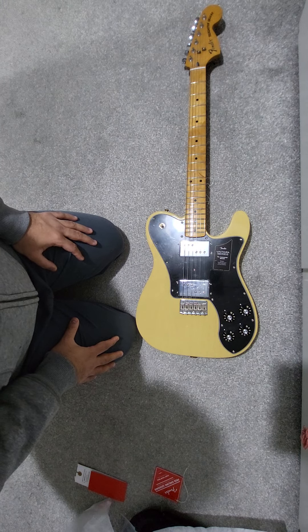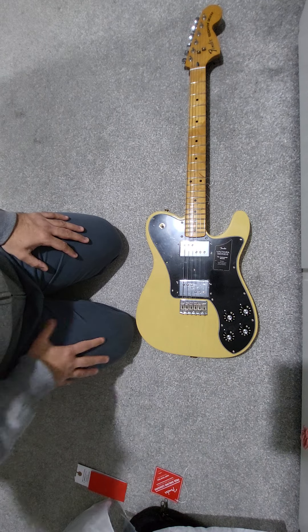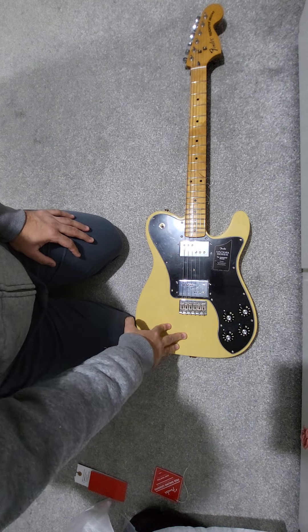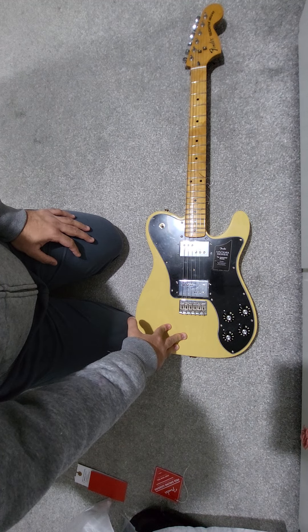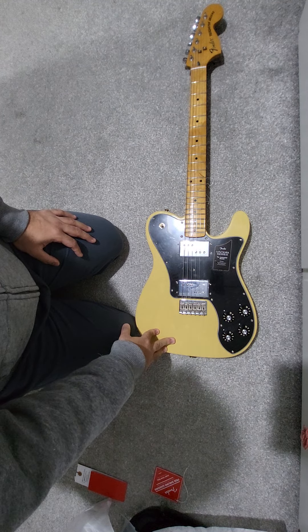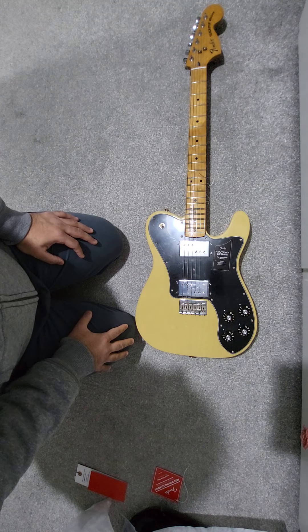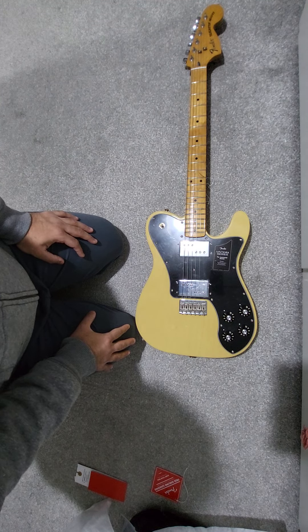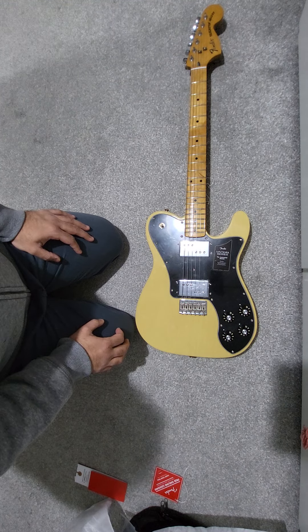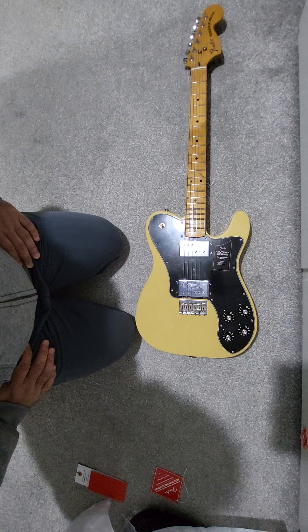That was just a quick first impressions review. If you're looking to buy one, you might have to search used or through a specific retailer on eBay, because I don't think these are in the current lineup or will be in production for very long. This color is Vintage Blonde — it also comes in Sunburst and a Vintage Mocha, which is a darker transparent brown. I wanted the classic blonde with the black guard. I'm really pleased with it so far, but I still need to tune it up, set it up, and play it.